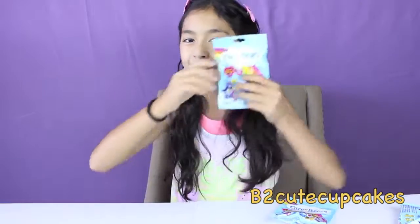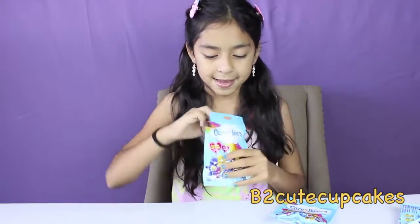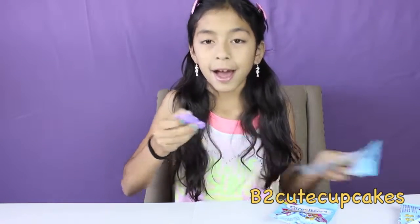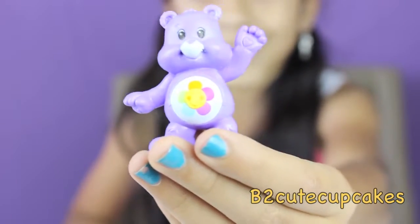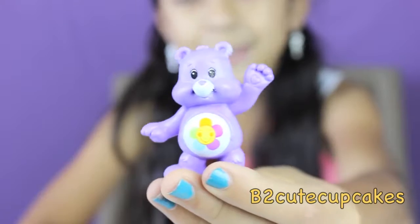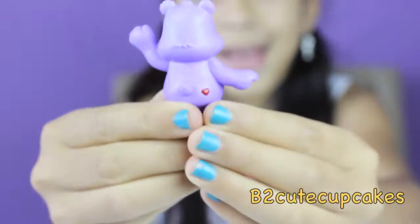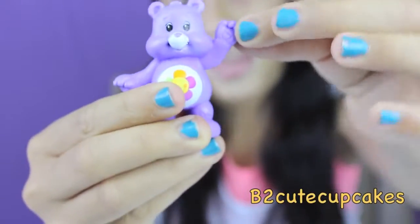On to my third blind bag! I got Harmony Bear! Look how pretty she is! She has a flower and she's all purple. She's my favorite! Here's the back — it has a red heart too. It also has a heart in the hand!